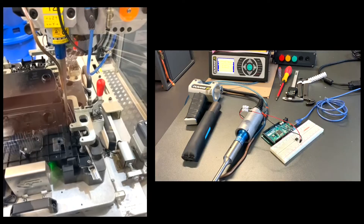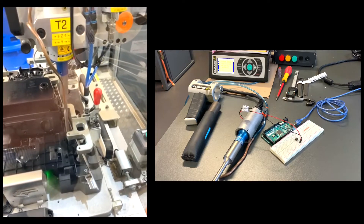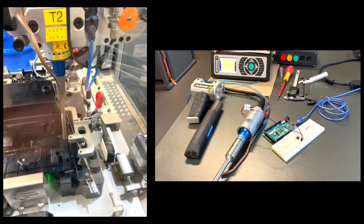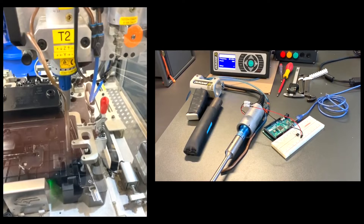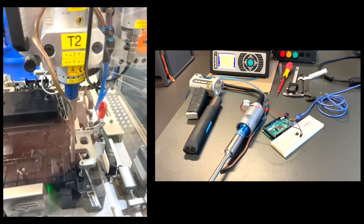Then, we adapted an ultrasonic welder that is commonly used in the industrial plastics sector, as we can see in the video on the left. To this welder, we added a microcontroller that controlled the time it is active and inactive, as we can hear through the sound in the video on the right.